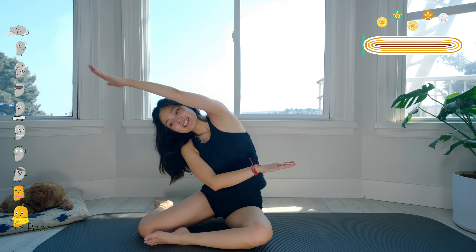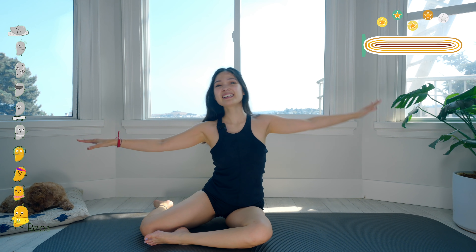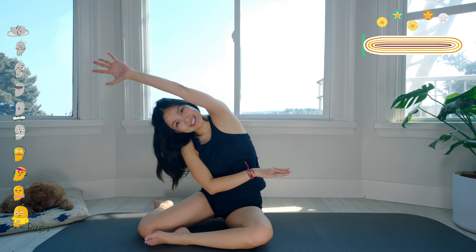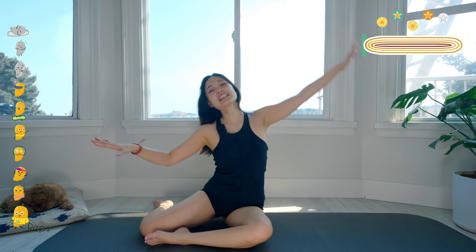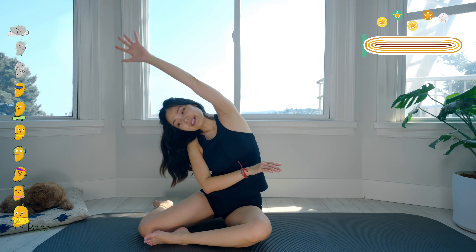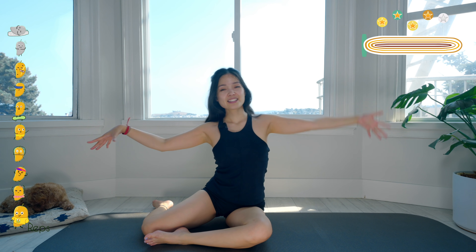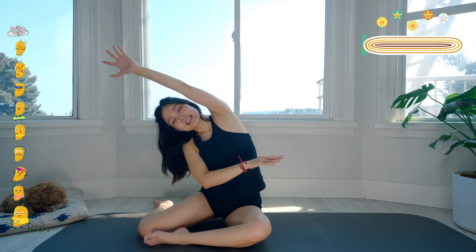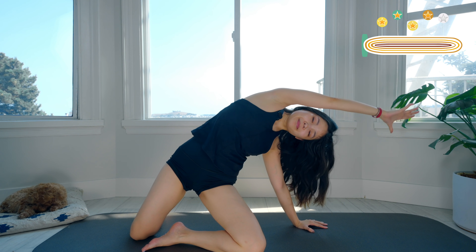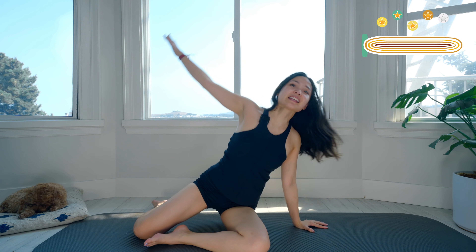Nine — pull the belly button in. Eight — reach your hand a little bit further. Seven, good. Open your chest to the front. Six, five, come back — feel the side of your body is lengthening. Three, two, good. Last one — slowly bring it back, lift your hip up, and back to the center.